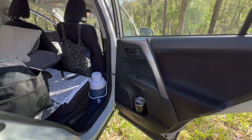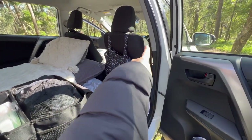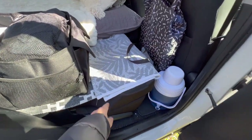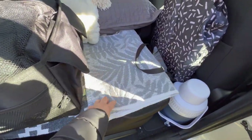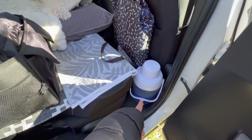Coming around here, this is the back seat door behind the driver's seat — this is where I usually come in and out, so that's why there's a little floor mat here. You can easily just take it and shake it and dust it out.